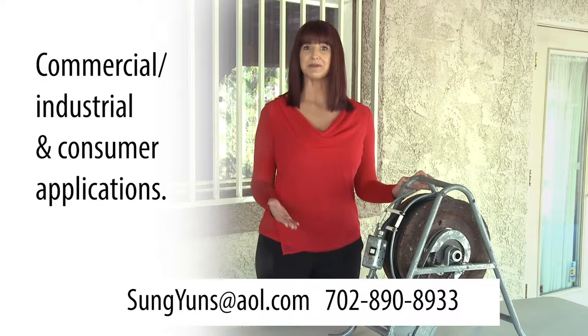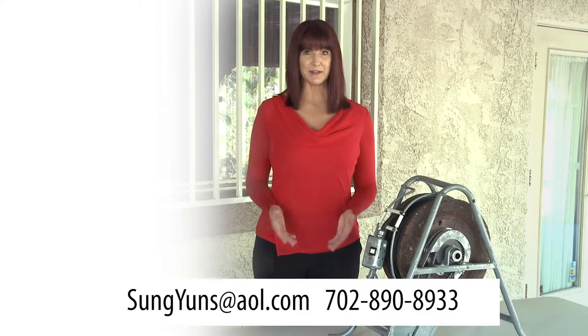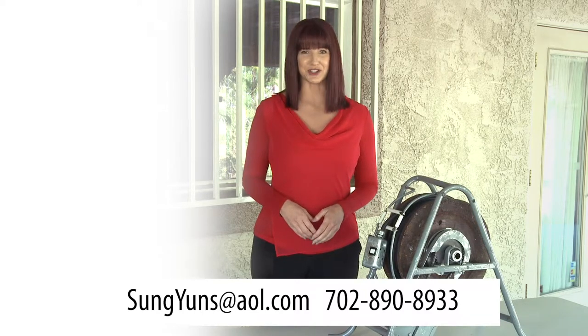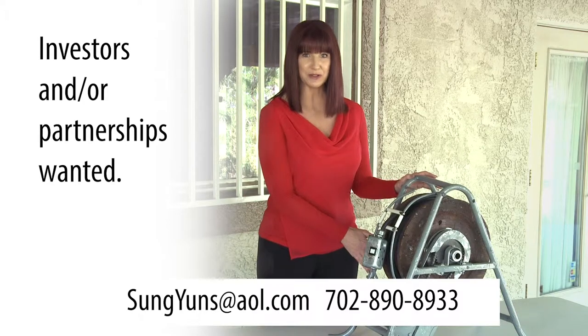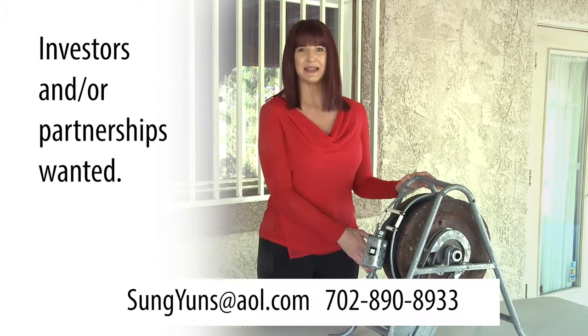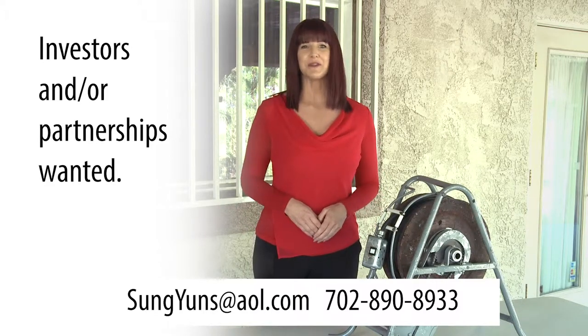This patented design is intended for multiple applications — both commercial, industrial, and at the consumer level. To bring our product to the public, we need to make market-ready versions that are ready for mass production. We are looking for investors to help us take the automatic power cord reel through these next steps, making it available for end users or even partnering with the right company to distribute the product.